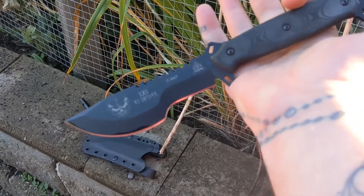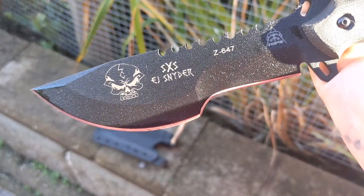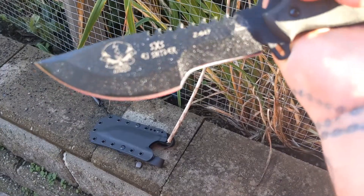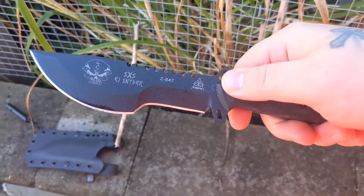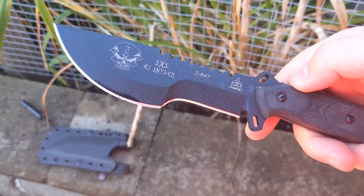I absolutely love it and I'm definitely happy to have this in my collection. I've got a few other new TOPS knives that I have to review — I actually have a lot of new knives behind me that I'm behind on reviewing. So yeah, this is the TOPS SXS Skull Crusher Extreme Sidekick.